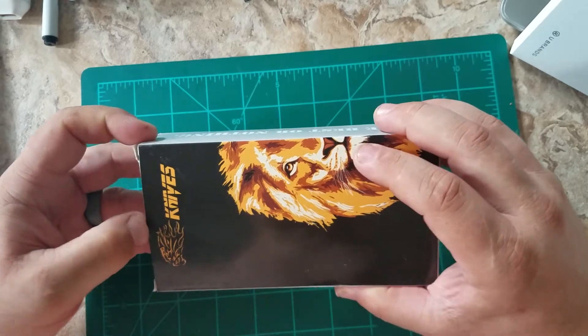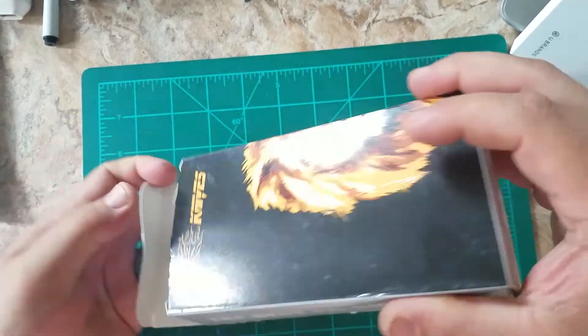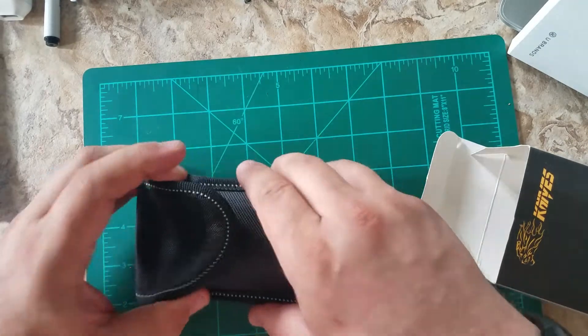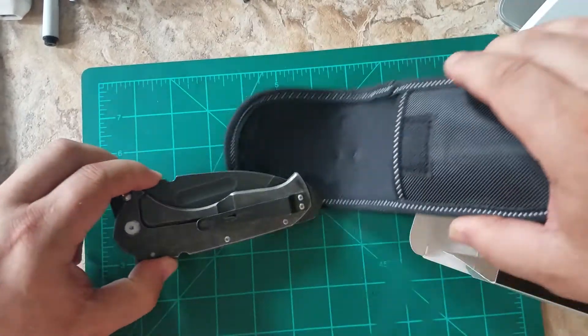So I don't know how long I got, so I'll just open it up. It's also called the Shanggrong SR590. It costs about $29.